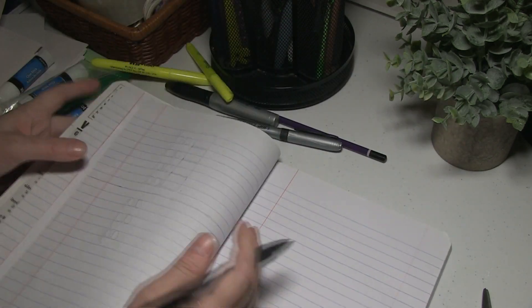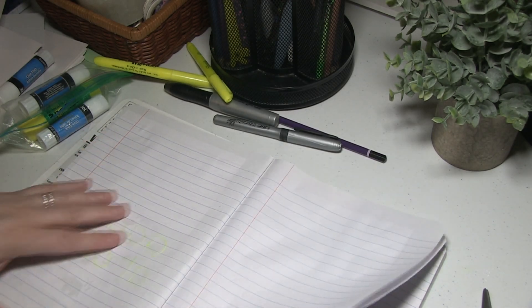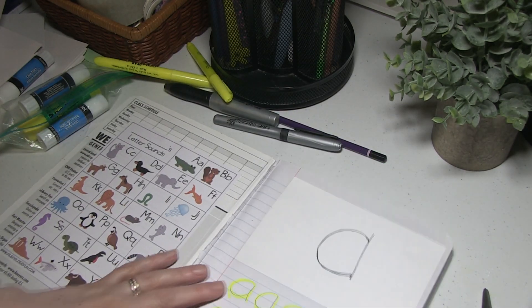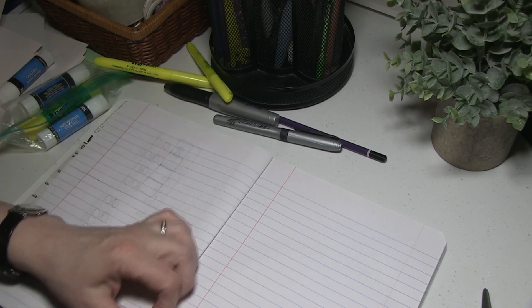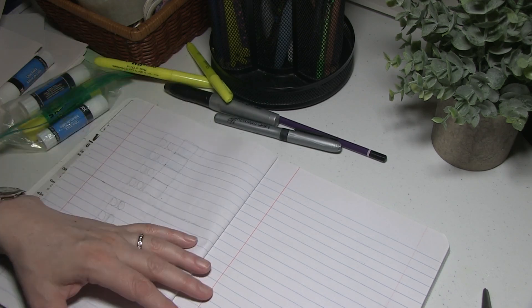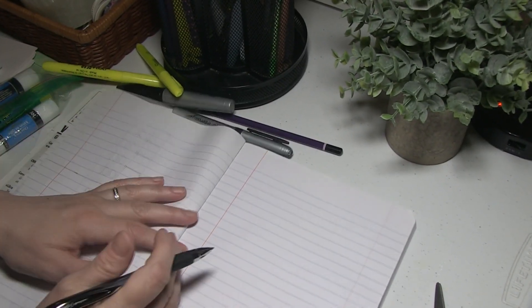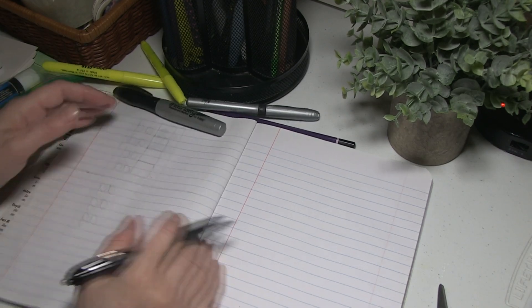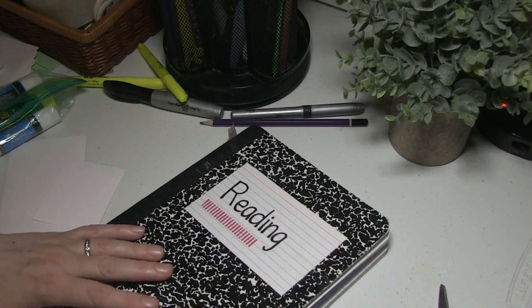It takes a little bit of time to make these pages, but if you sit down while everyone is watching a show or playing outside, you can do maybe 10 to 15 pages at a time and have them all ready. Or if you want to do it before you start your school year, go ahead and fill out some of these different things as you think they need them. But sometimes you don't really know what they need until you're going along, so it's good to do only about 10 or 15 pages at a time.